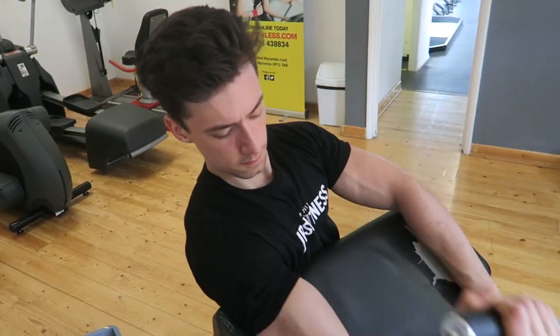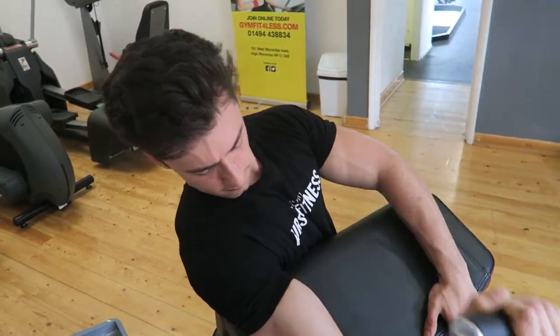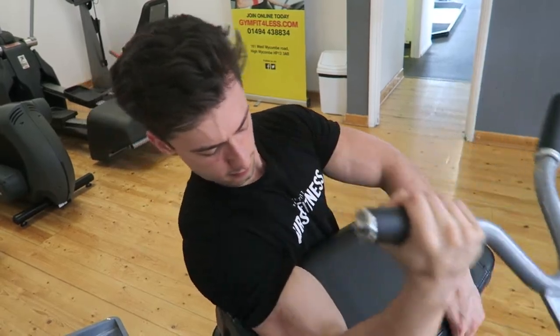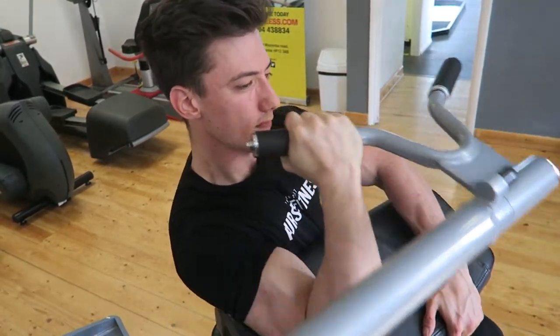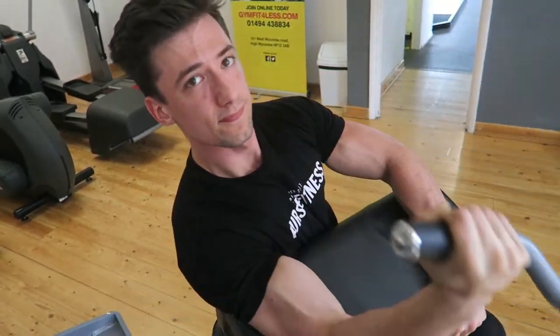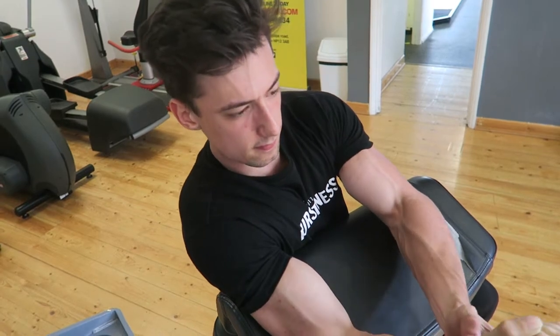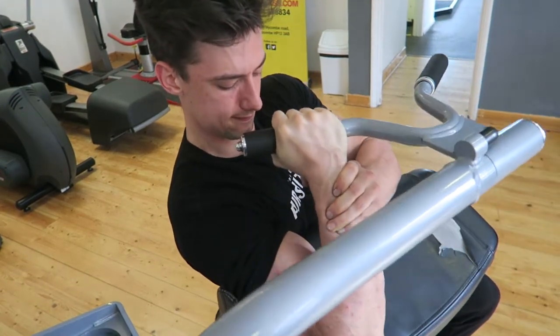Last exercise — concentration curls on the machine, not with a dumbbell. We did 32 kilograms two times ten, then 27 kilograms two times ten. I really go for the squeeze; working the negatives would probably be better. On the last rep I slightly had to help myself, but it's not too bad — it's all progress. Thanks a lot for listening to this voiceover, hope you enjoyed it.